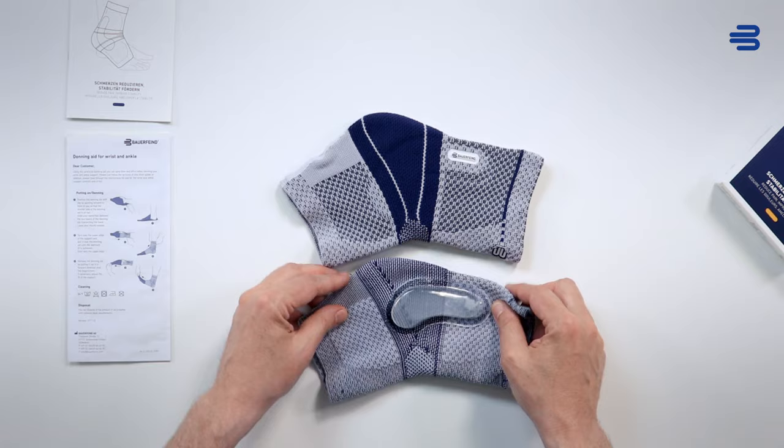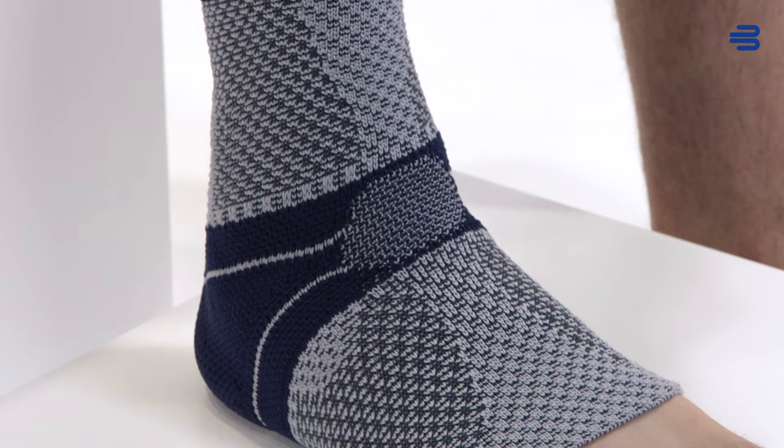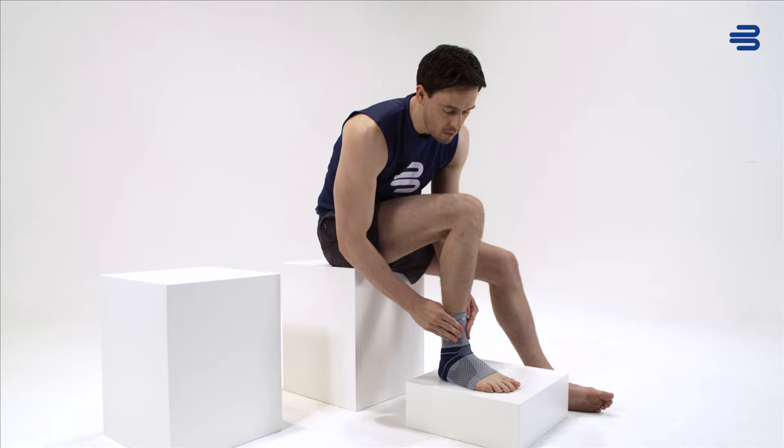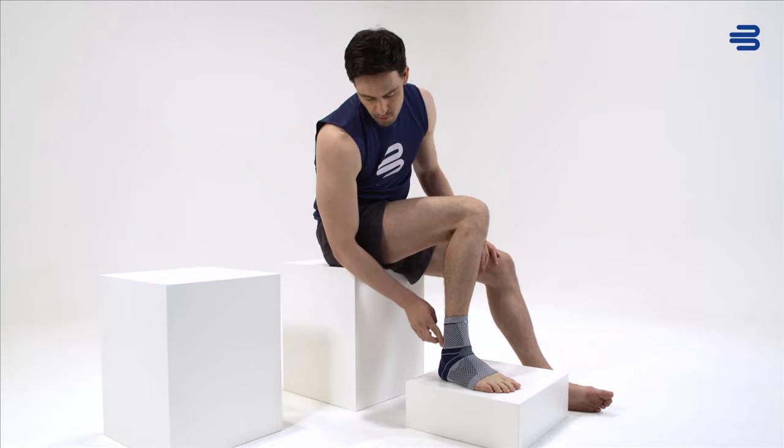The viscoelastic malleol pads have been adapted to match the different anatomical features of the medial and lateral malleoli. They surround the malleoli with a precise fit, reduce pressure peaks around the bony protrusions and promote extensive reduction of swelling and hematoma to support recovery.